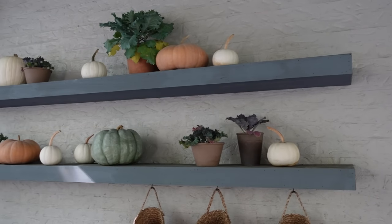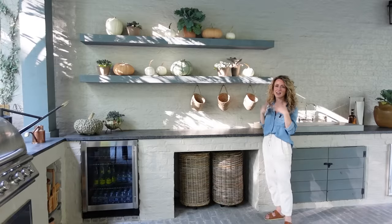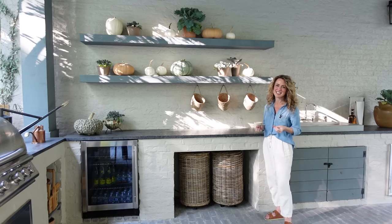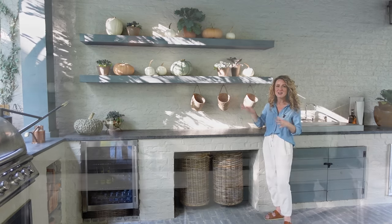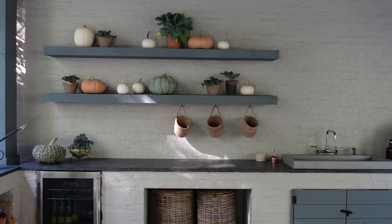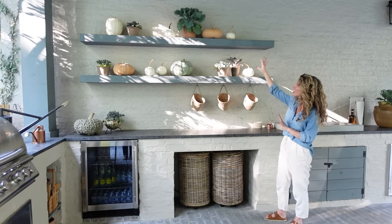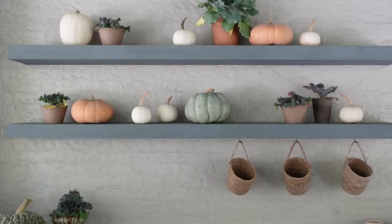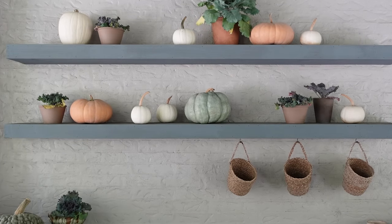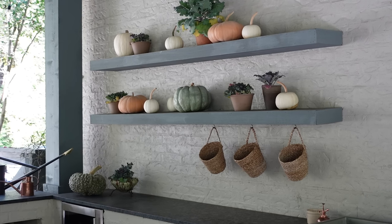Normally during spring and summer I put all of my extra pots, watering cans, and all the spring and summer gardening necessities on these shelves. But because it's fall, I wanted to decorate it in a beautiful fall style. I've just added in some pots with cabbage and then various sizes and colors of pumpkins. It's a really minimal statement but I think it's so beautiful, and I love how it brings fall into this area where we spend so much time.